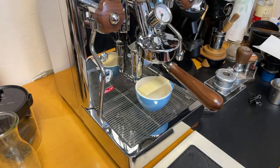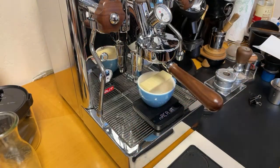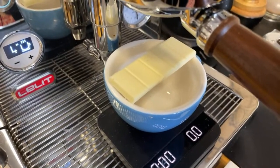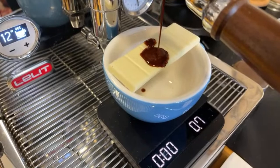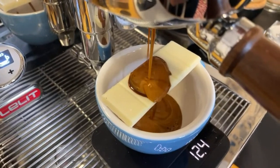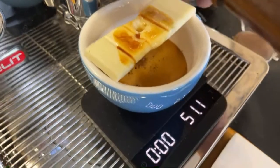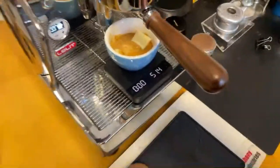I'm going to be doing 18 grams in and around 50 grams out. Maybe I can give you guys a better view here. That looks great — I got 50 grams of espresso.